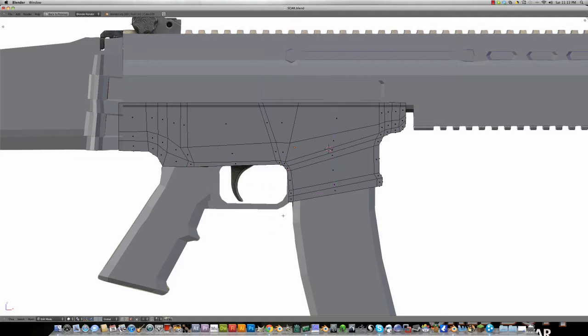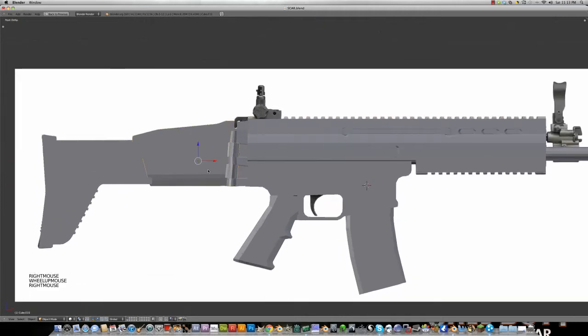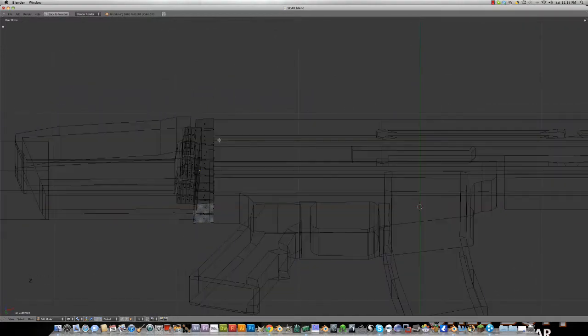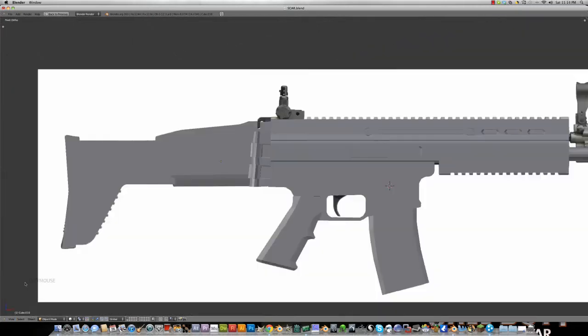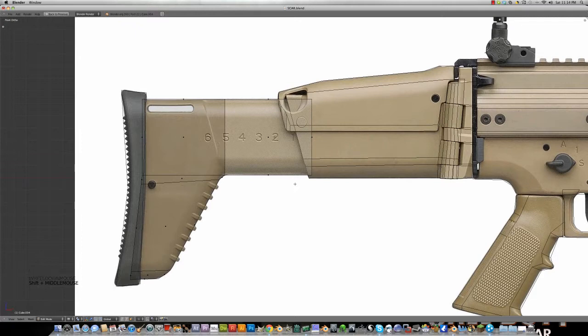Now I added some more detail on this back piece. As you can see, I made that a separate piece — I wanted to make it 3D so it looks pretty cool. To continue on the detail of the back part, go into edit mode, or just follow along the edges where it curves in.